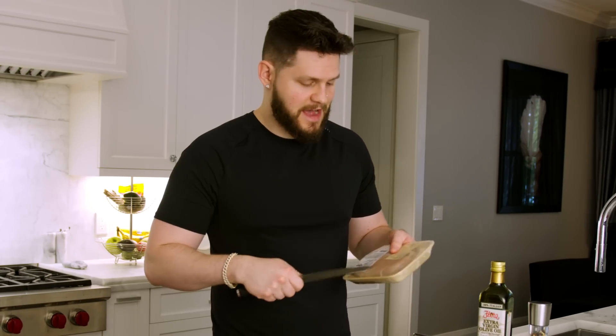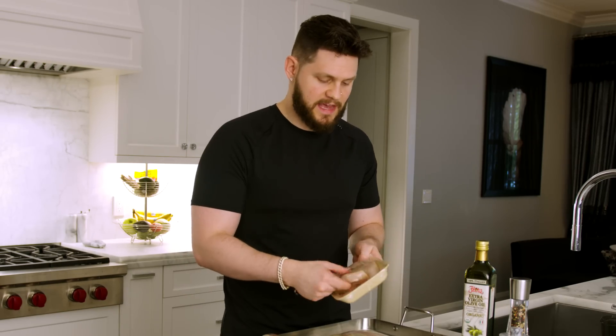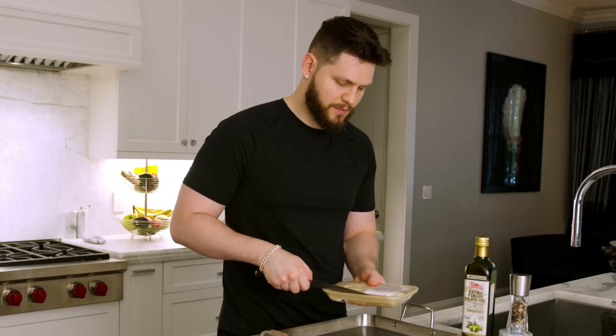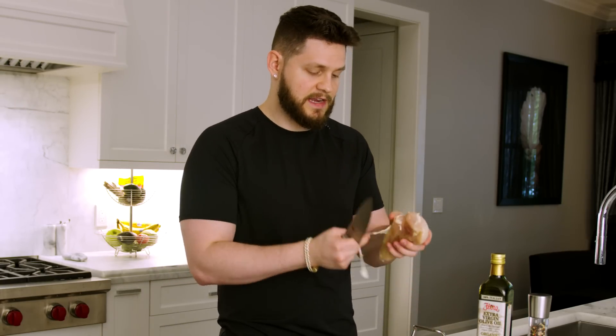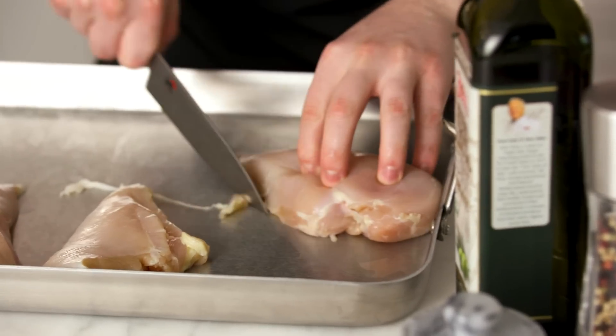Starting with chicken breast — it's lower fat than thighs. I do two or three packs, grab organic if I can, and slap them towards the back of the roasting pan. The back of the oven is the hottest spot, so putting the thickest part of the chicken there ensures everything cooks thoroughly and evenly. You can also trim some of the fat off while you're at it — just make sure you're washing your hands as you handle raw chicken.